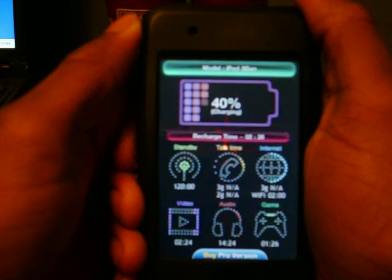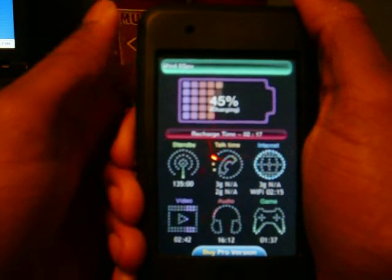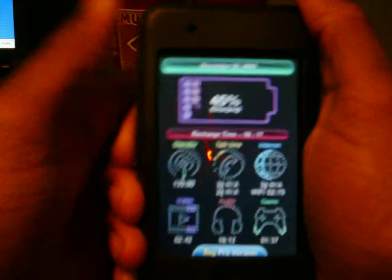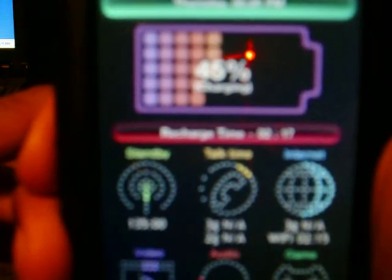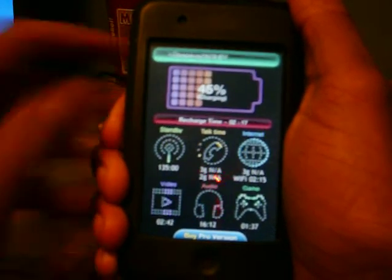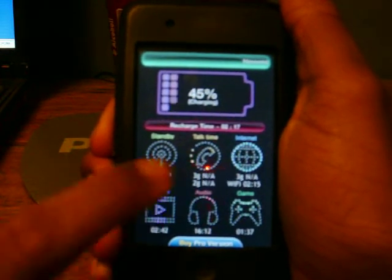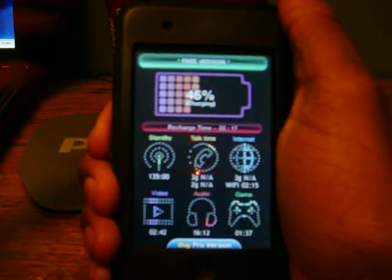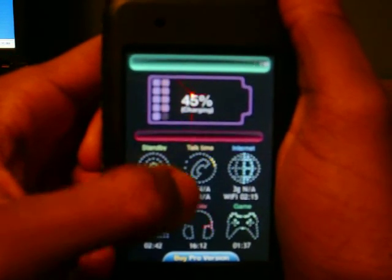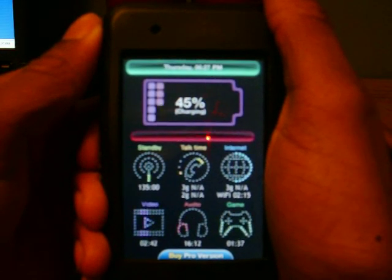So here it is. This is basically telling you everything about your battery. Right now I have my charge — you can see that — and it just tells you what you have for standby, talk time, internet, video, audio, and games. If you touch them, nothing will happen. The thing at the top just restarts, as you can see.